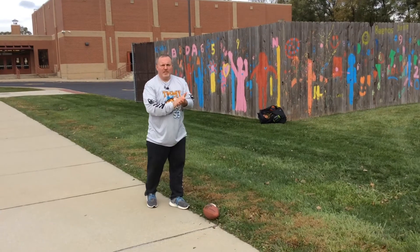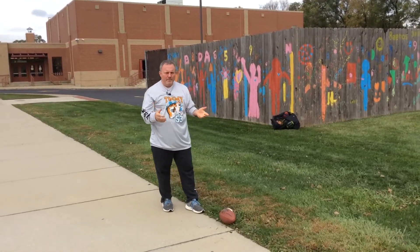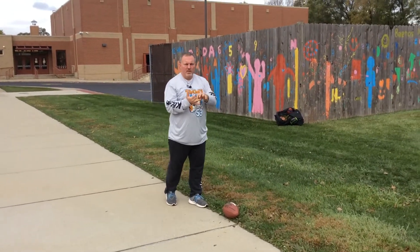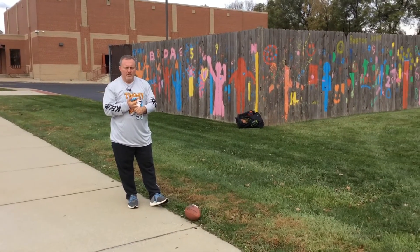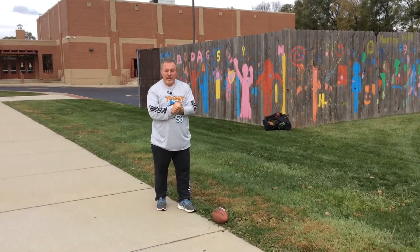Today's skill is just to talk about the snap in football. The snap starts the play. You have a visual snap where you're actually seeing and snapping the ball to the quarterback, and you have a blind snap where you can't see where you're passing the ball to. Join us again next time as we talk about passing and catching.